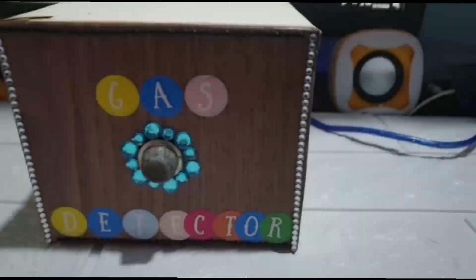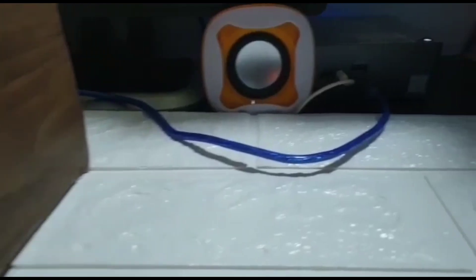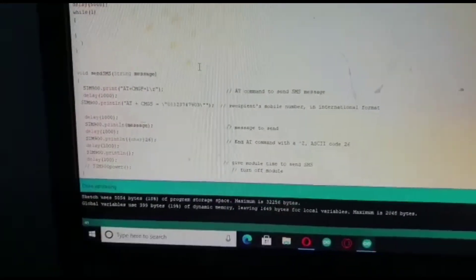Here we have our project — the gas detector — which gets its power supply from my PC. The code was uploaded to the Arduino board in our gas detector. Now let's turn on the serial monitor to view the gas rate.